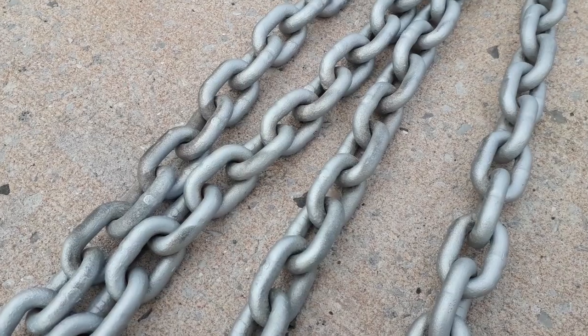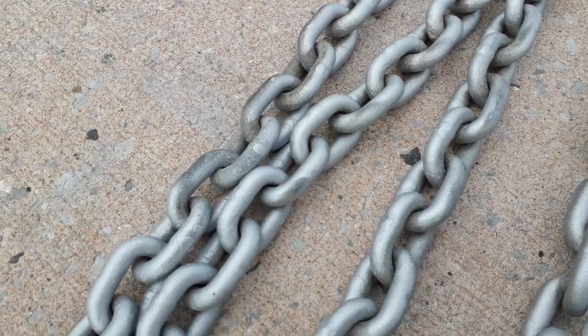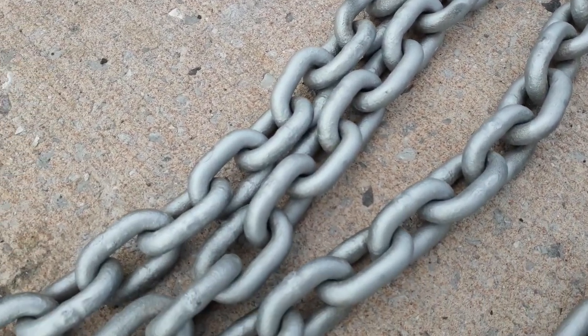We've inspected the chain. We can't see any split welds, no big flakes of rust, no deformed links. The shackles look to be in good order — not bent, not cracked. As far as we can see, everything looks good for another year's use. When we get in this autumn, though, we will replace the shackles and just put new ones on.